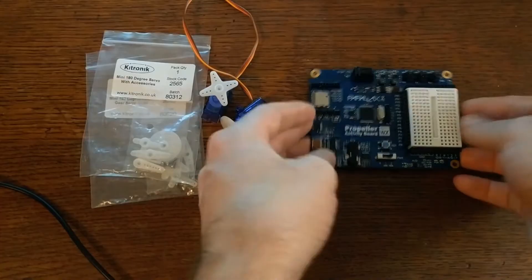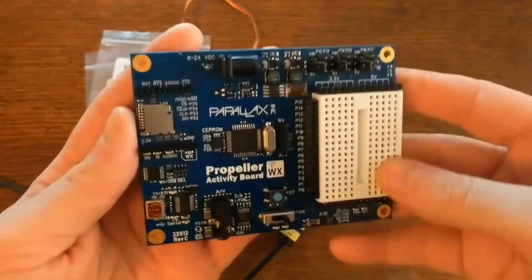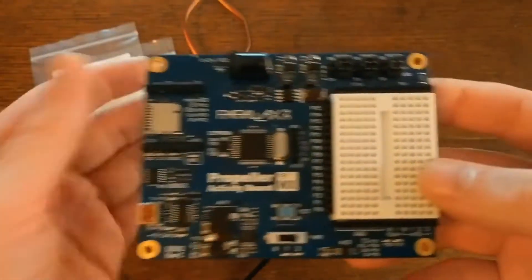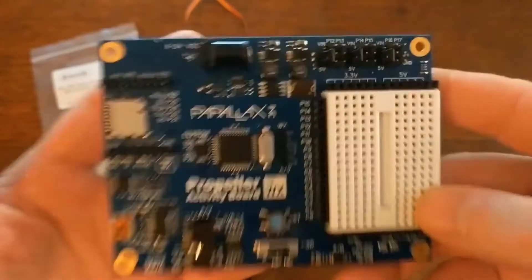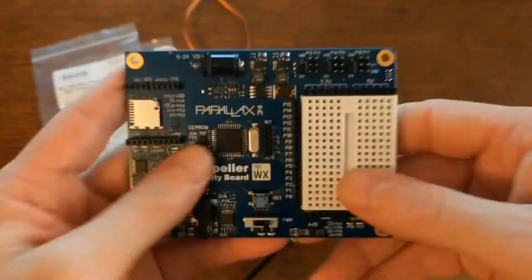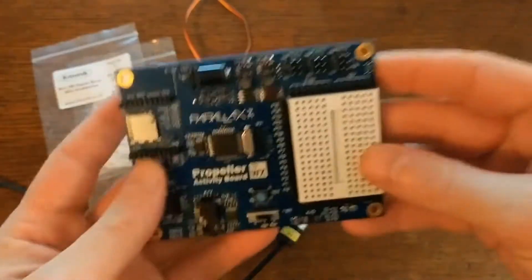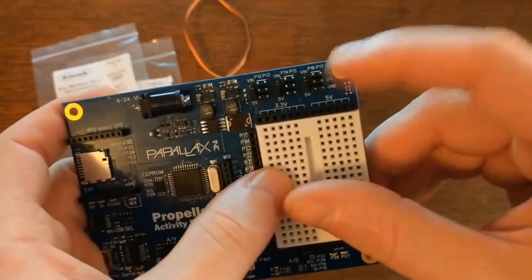For the brains of the board, I'll use this Parallax Propeller Activity Board. You could use any microcontroller that has PWM to control the servos with, but since I just watched a livestream of the folks over at Parallax do a successful boot of their Propeller 2 chip, I decided to celebrate by building the turret using this board. It's also a good choice because it has these connectors up here that are perfect for servos.